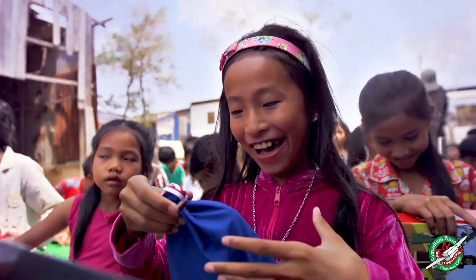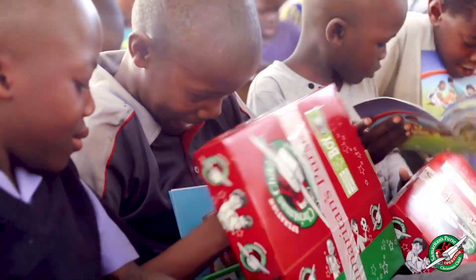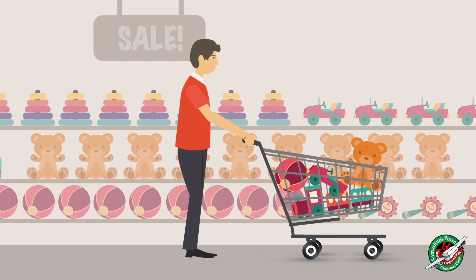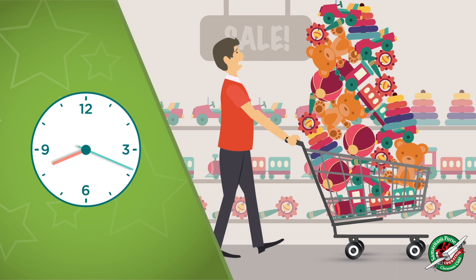Every year, we send millions of shoeboxes filled with gifts to children in more than a hundred countries around the world to tell them they are loved and valued. So you'd like to be part of Operation Christmas Child, but you don't have much time to go shopping and packing shoeboxes.